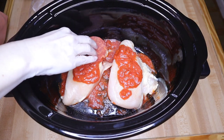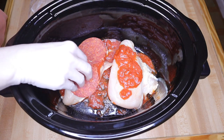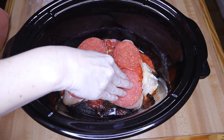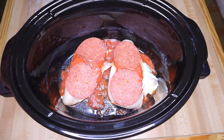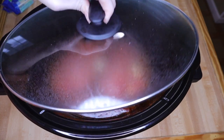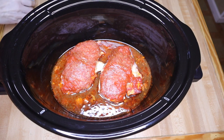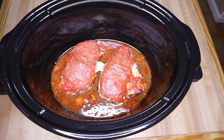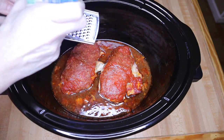I'm going to layer a few of the deli pepperoni on here — these are the really large ones. We like to use these for pizza and grilled cheese sandwiches. I'm just going to put four on there since they're so big. Then I'm going to cover this up and let it cook on high for several hours. When it's getting really close, I'm going to take my mozzarella and shred some over the top so it gets a chance to melt while still in the crock pot.